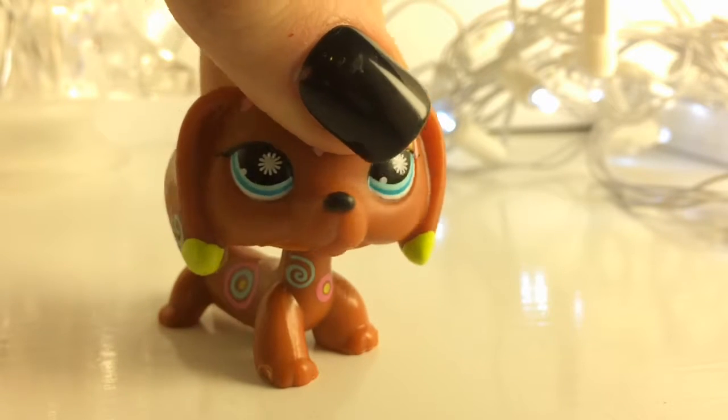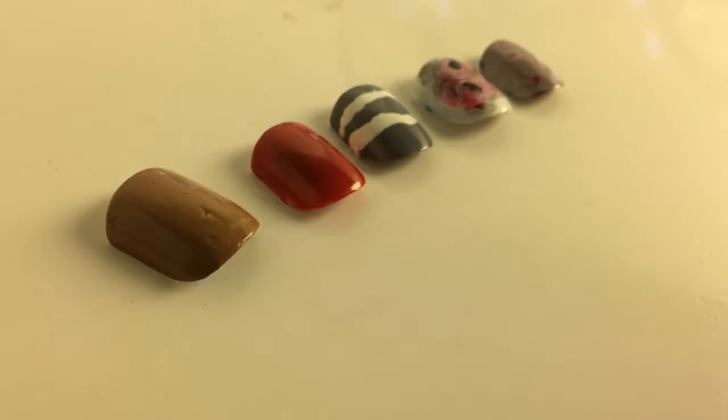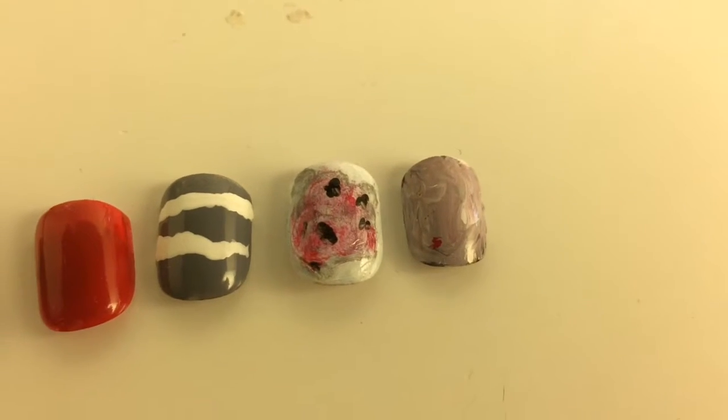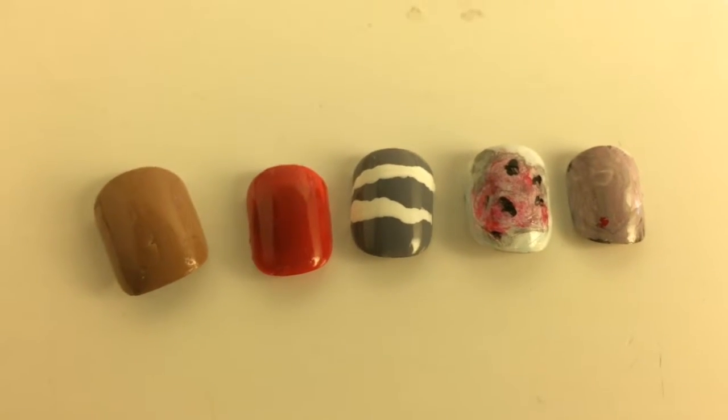And yeah, here are a few examples of some nails I've painted.